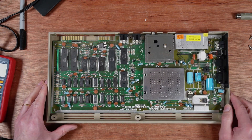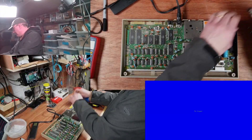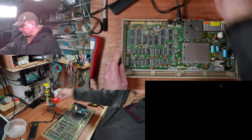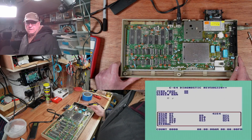I think the first thing to do is plug it in. Looks good - let's go with the diagnostics. The CIAs are counting up normally so far.